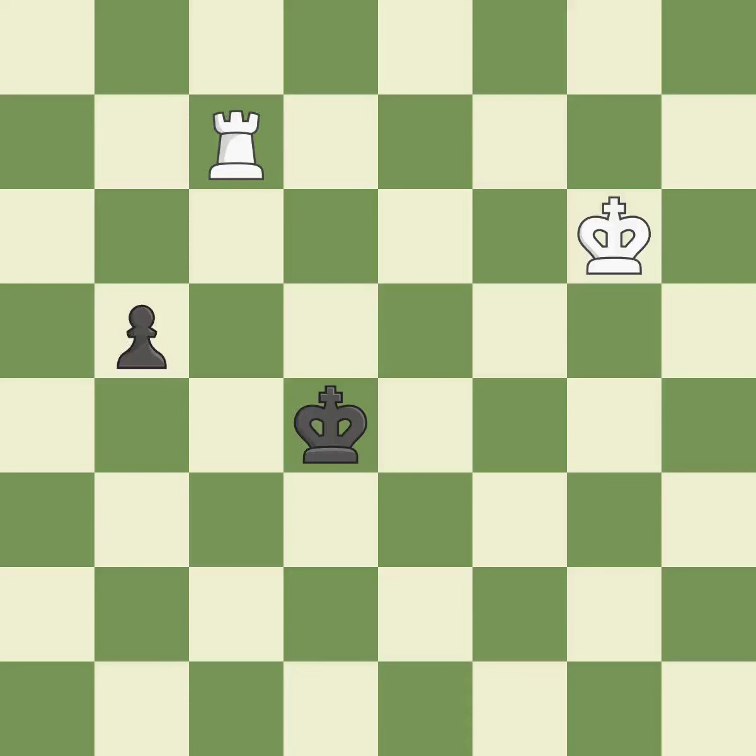Smooth — one player took the advantage and never let go. White really outplayed black in that one. Black had a good opening, but white was on another level. That was a well-fought middle game that black got the better of. White's accurate endgame play outshined black.